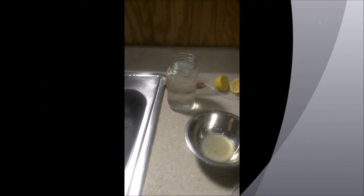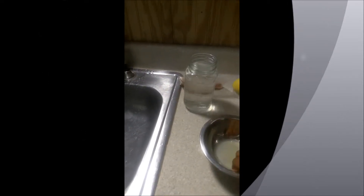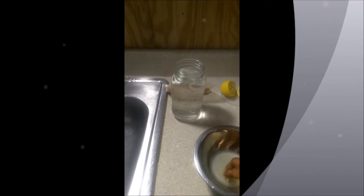Right here I'm actually taking the seeds out. We don't want to add them into our cucumber dressing because it will result in a bitter taste. So take those seeds out.